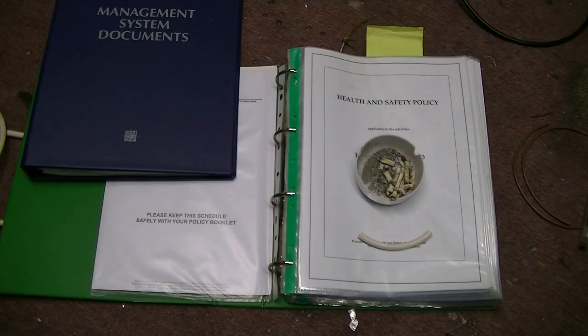Well, I guess this book is the important one. This is the health and safety policy for my activities. I have a procedure for absolutely everything in that book, including how to take a dump in the morning.